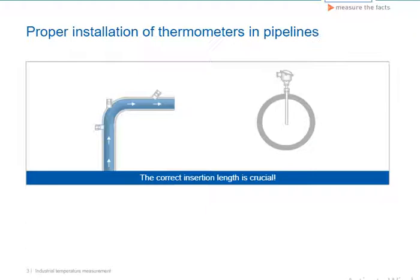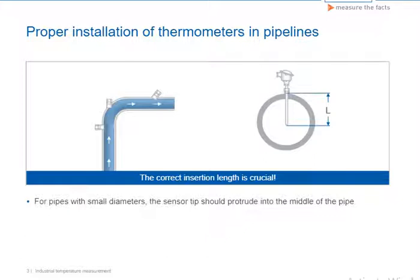For measuring the temperature in pipelines, supports are welded in to hold the thermometer. In order to properly record the temperature of the medium as it goes through the sensor, there are a few principal things that we must take into account during installation.